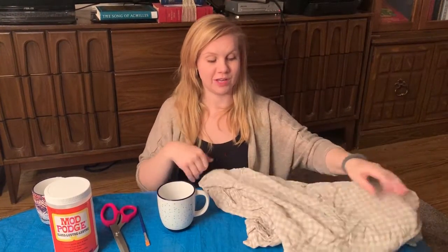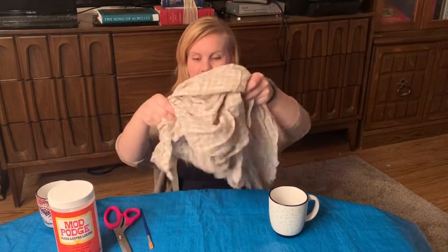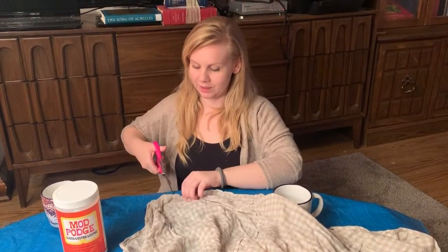Once you've got your mug in place, all we need to do is make sure that we somewhat measure — you can get a ruler if you need to — and start to cut it out. So let's take this, we'll cut our material and we'll get going.